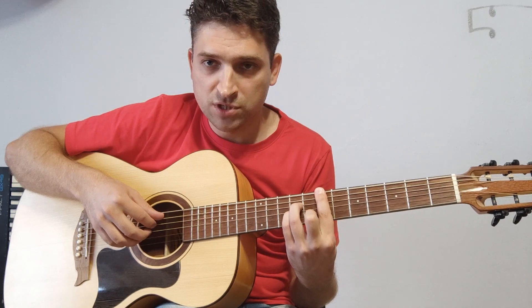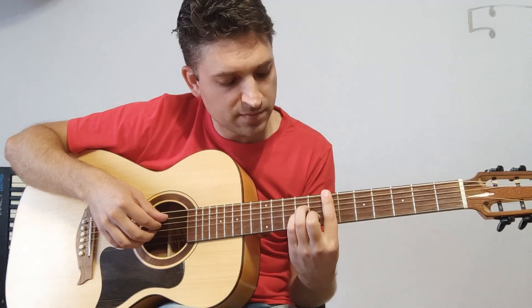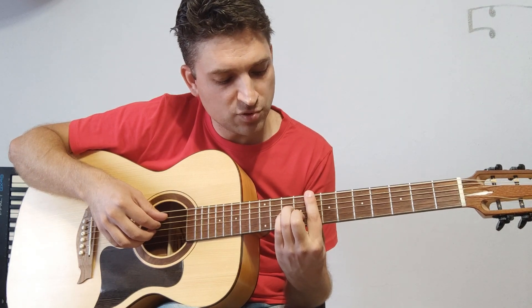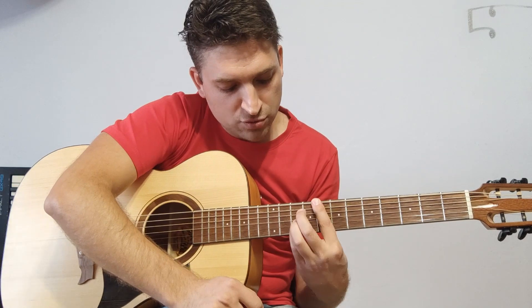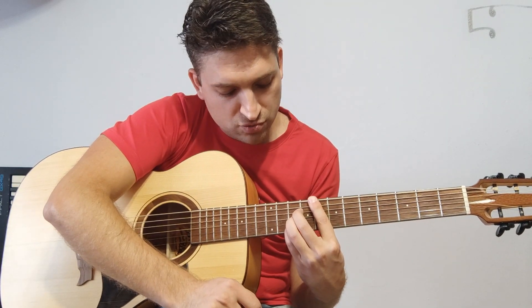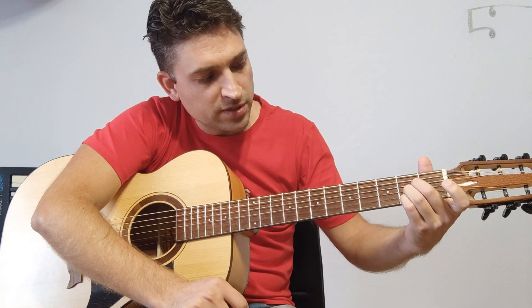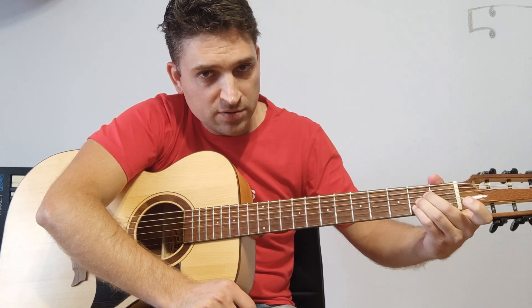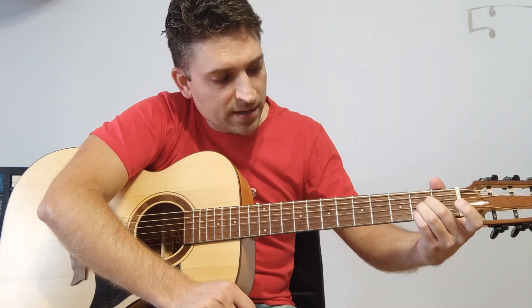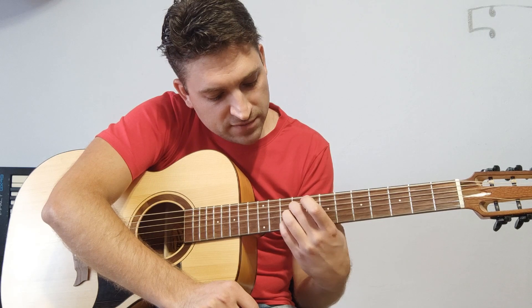Четыре раза на каждом аккорде мы играем арпеджио. Затем передвигаем БР на один лад — получается восьмой лад. Эти пальцы встают в мажорную аппликатуру. Возвращаемся к аккорду А (ля мажор) — ставим его вот так тремя пальцами и двигаем всю эту форму.